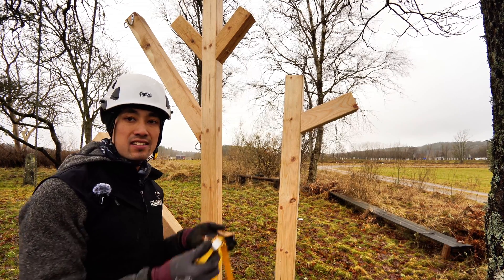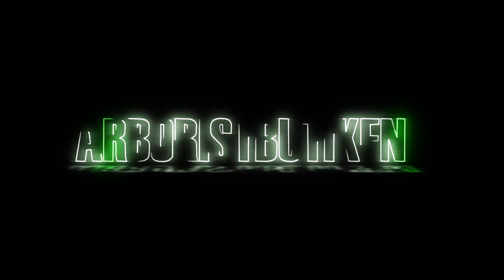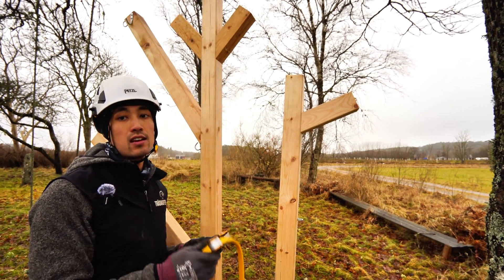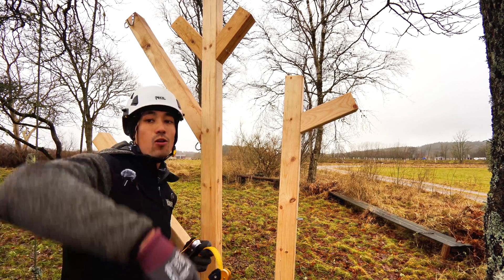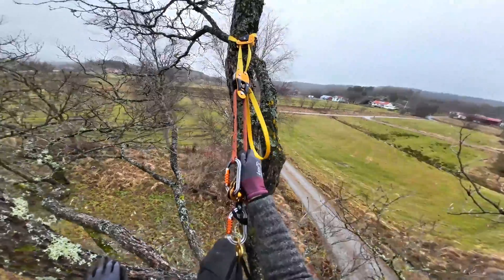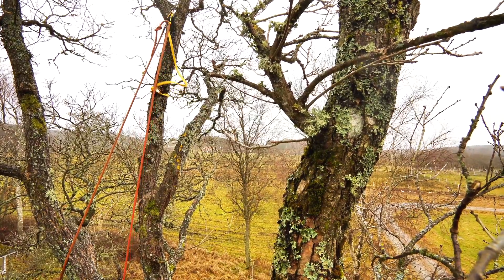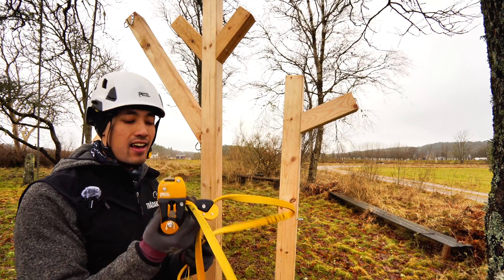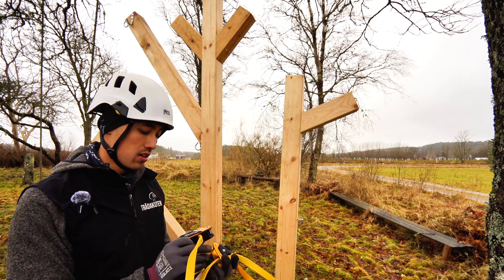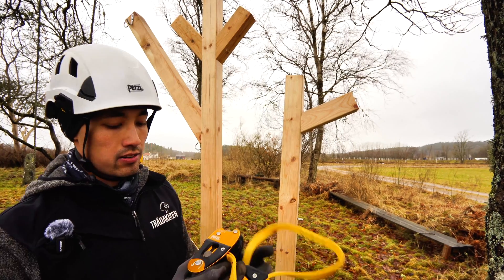Hey guys! Today we're going to talk about the Petzl Eject — some of the key features and how to use it with both MRS and SRS. Before we start, a couple of things: it's really important that you read the manuals and instruction manuals so you know how it actually works up in the tree, what it's approved for, how many persons, and things like that. So we're going to start with showing off some functions here.